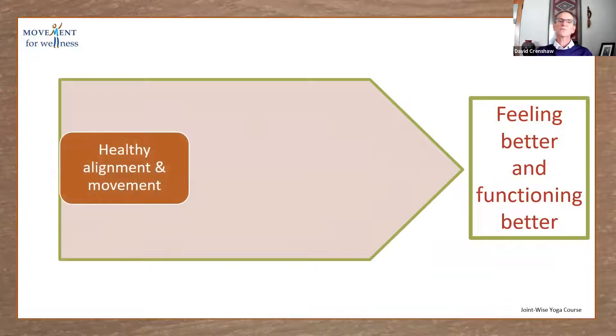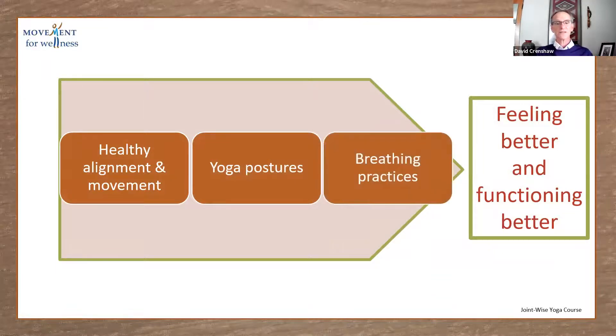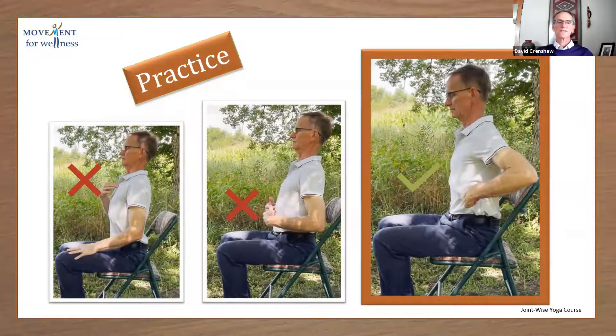In the course, we learn about healthy alignment and movement. We use yoga postures — we learn 12 yoga postures. And we do some breathing practices, which help in our movement and alignment as well. With breathing, there's an ideal way to breathe and a not so ideal way to breathe. The ideal way helps us move with better movement patterns.